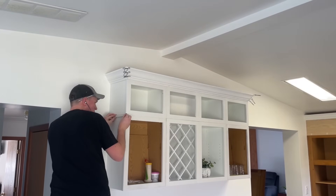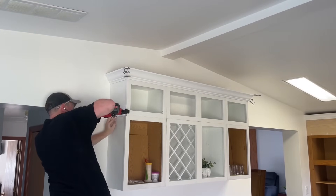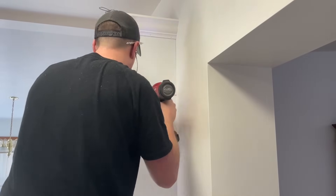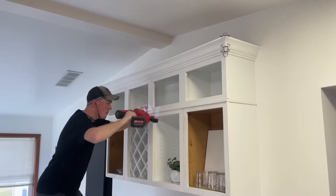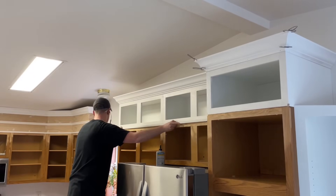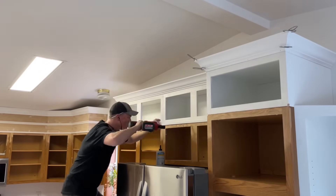The next piece of molding is a little strip that goes between the two rows of cabinets — I made it three-quarters of an inch wide and about five-sixteenths thick. This hides the seam and any unevenness between the two cabinets, but also just adds another layer and shadow line detail. I missed getting some close-up shots of this here but you can see it better in the final beauty shots at the end.